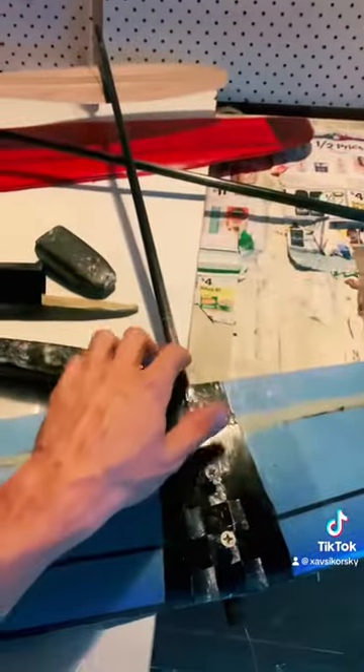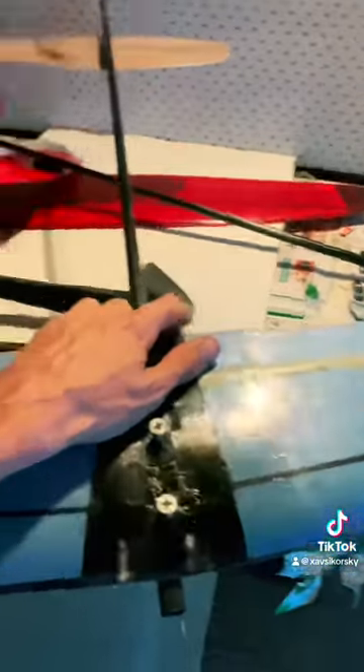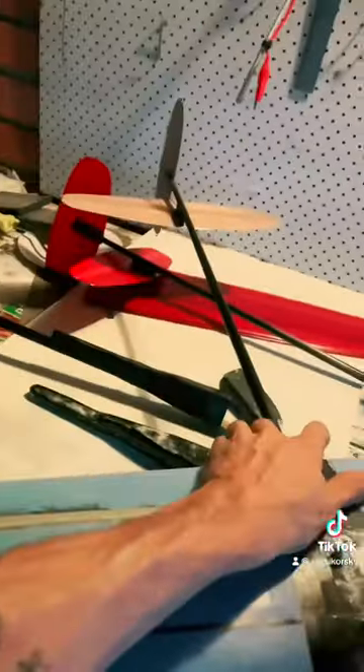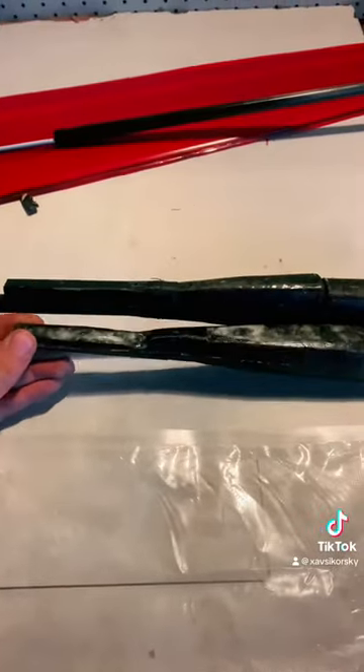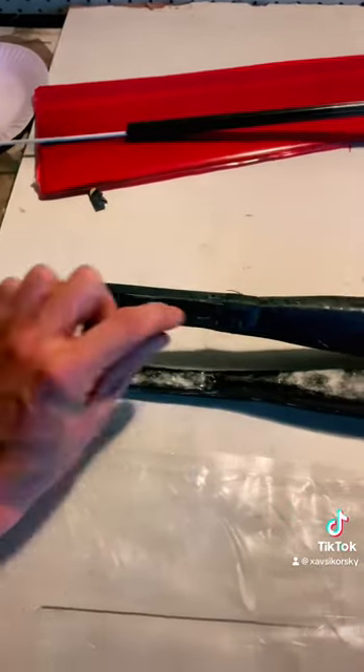Obviously this design is a lot better than this one. This one's just sort of a proof of concept to make sure I can get the ballast and the pushrods in the boom, which seems to be something that a lot of people struggle with. So the pod can be a lot smaller, it's sort of curved down around.